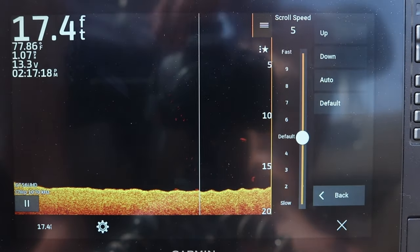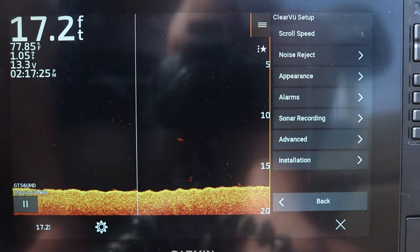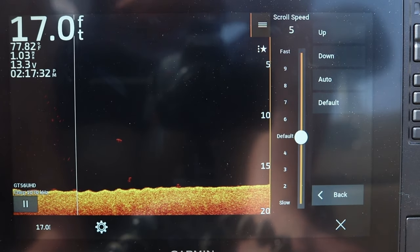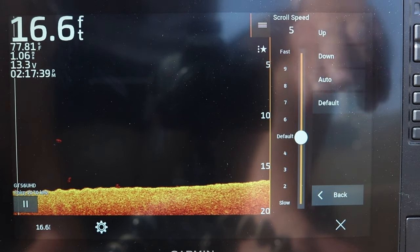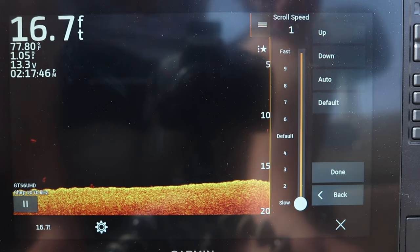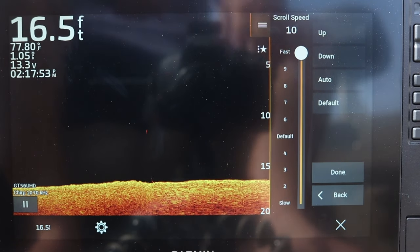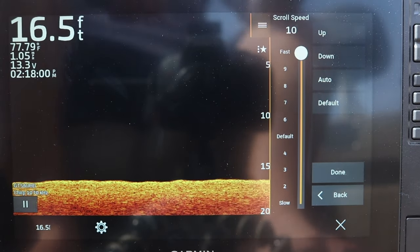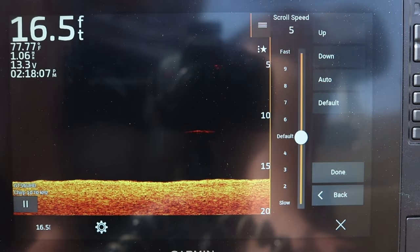Then we can go to our clear view setup, which gives us our menu. We've got our scroll speed — similar to 2D sonar, this is basically how fast the unit delivers data from right to left across the screen. If I slow this all the way down to one, it's gonna crawl across the screen. If I crank it up to 10, it really starts moving. I typically just leave it on default — it works for me. Play around with it. Whatever is most comfortable for you — you just want to be confident in what you're seeing on both 2D sonar, down view, and your side view screens.